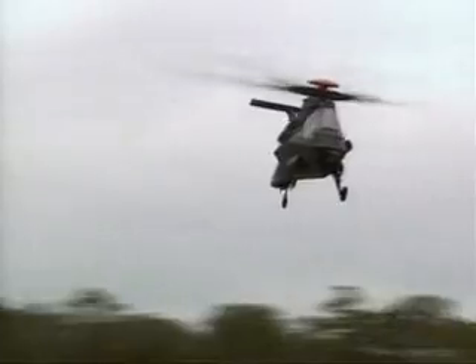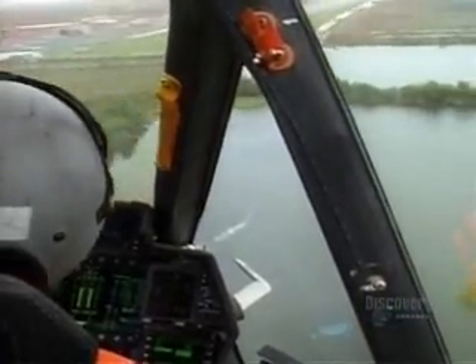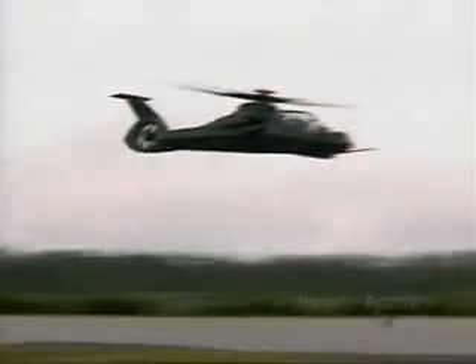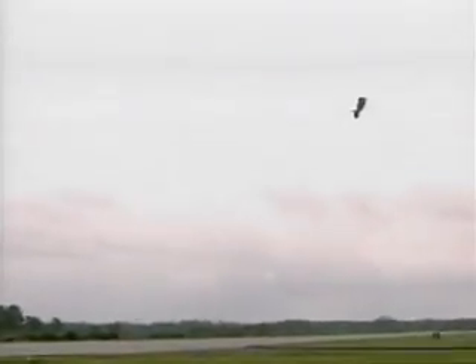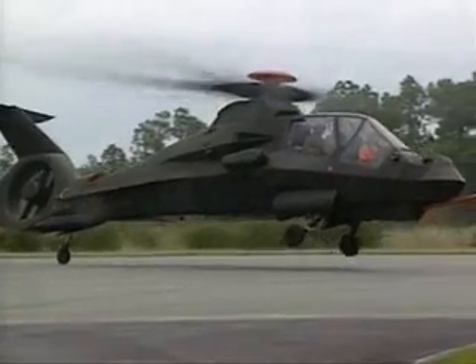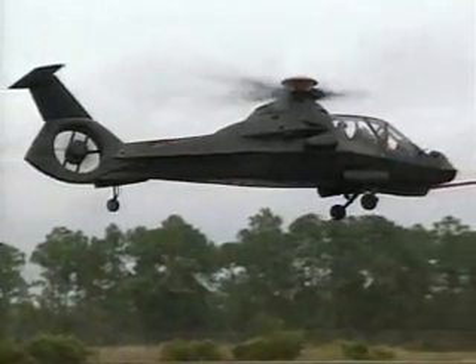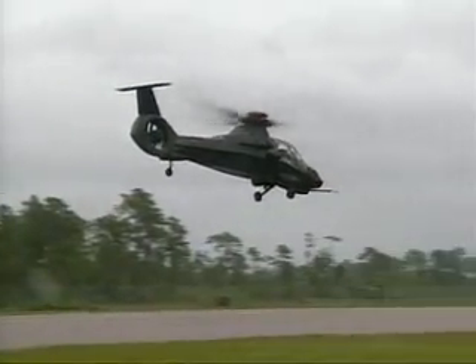Comanche is clearly a skip-a-generation technology. This is not one generation better than its predecessors — this is two generations better. It does things twice as good as any of the conventional aircraft out there, and it does it twice as fast. This will transform the world and change the way we fight wars. This is an information system, and information is power — and that's what Comanche provides to the future commanders.